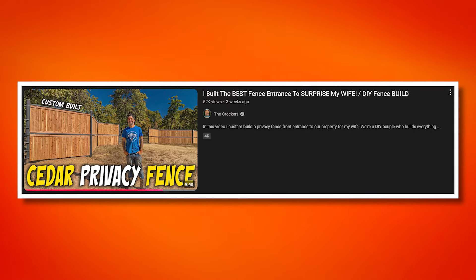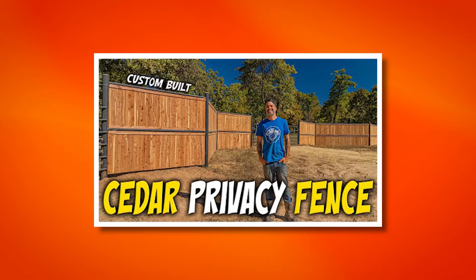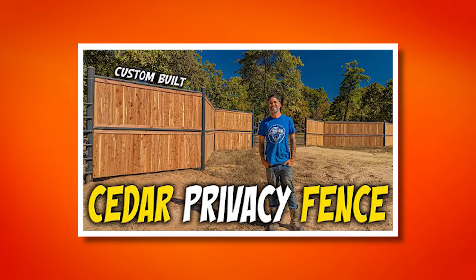Today's video is titled 'I Built the Best Fence Entrance to Surprise My Wife — DIY Fence Builds.' DIYs can go either way, so I'm excited to see how this one turns out. Just judging by the thumbnail, we're already off to a good start because we're using cedar. Let's get into it.